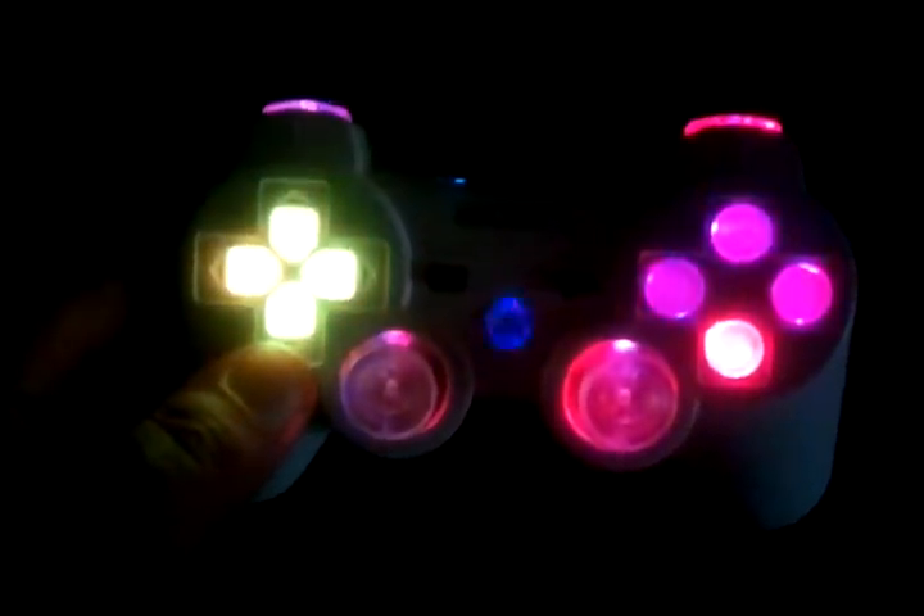After about two or three minutes, they'll start really changing at different times and all the buttons will be all different colors — it's pretty cool.